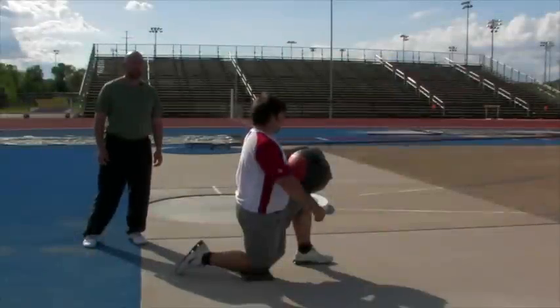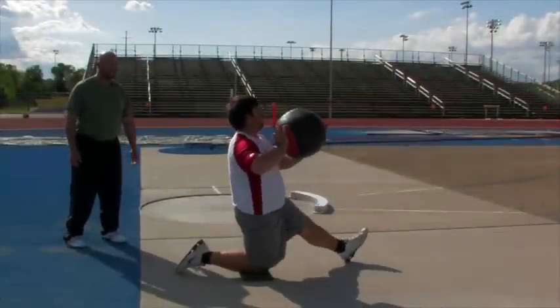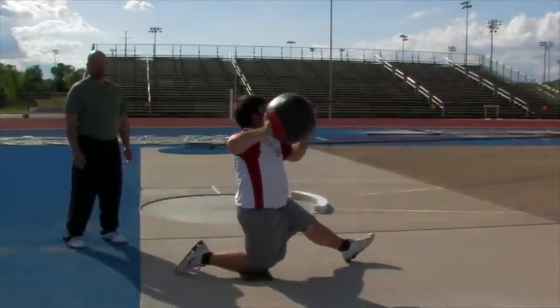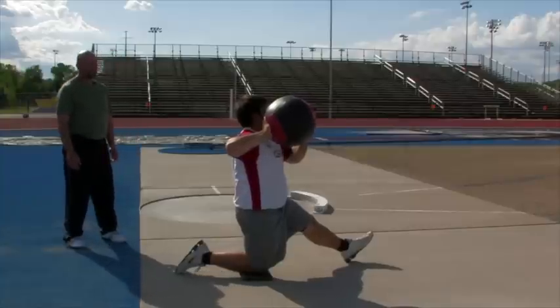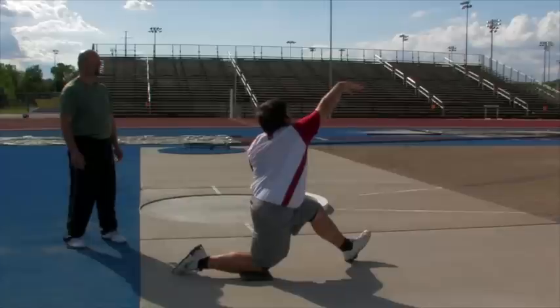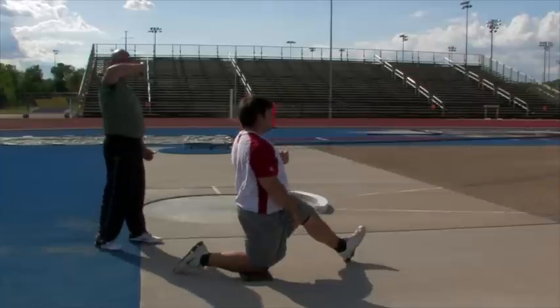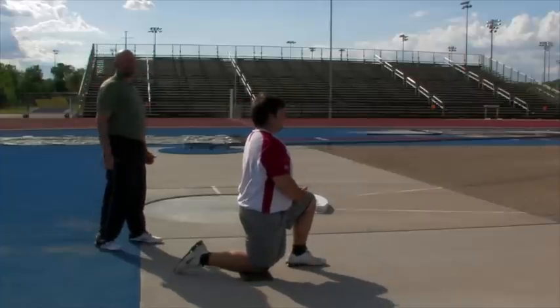The next exercise: the right leg is going to be down and the left leg is straight. John's going to put the ball by his right shoulder, rotate back, and throw the ball just like he would a shot put. The focus is eyes on the ball, elbow up, and thumb down.